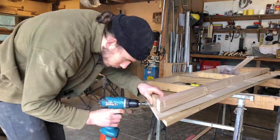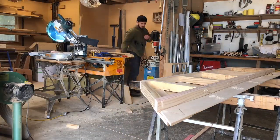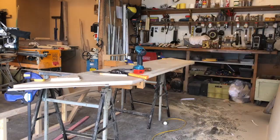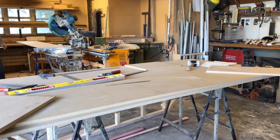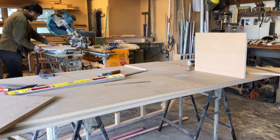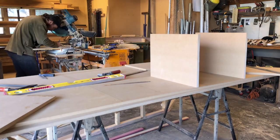First I put together a base for the carcass to sit on. Then I routed out the bottom of the unit using the template that I had made in my customer's space. After that it was onto cutting the two sides and the four dividers, laying out and starting to assemble the carcass using screws.